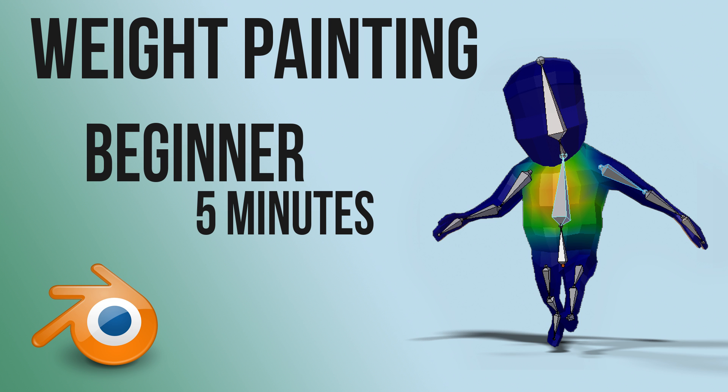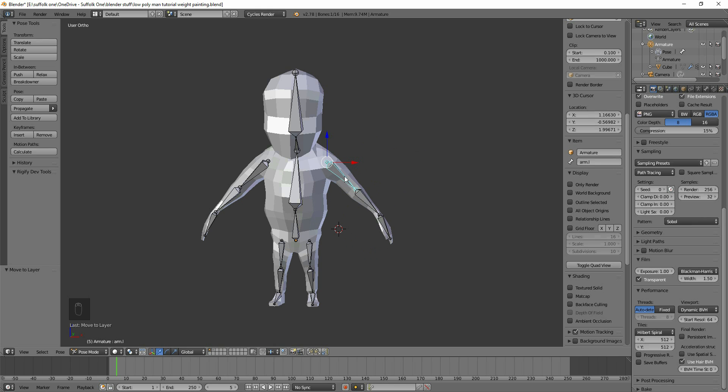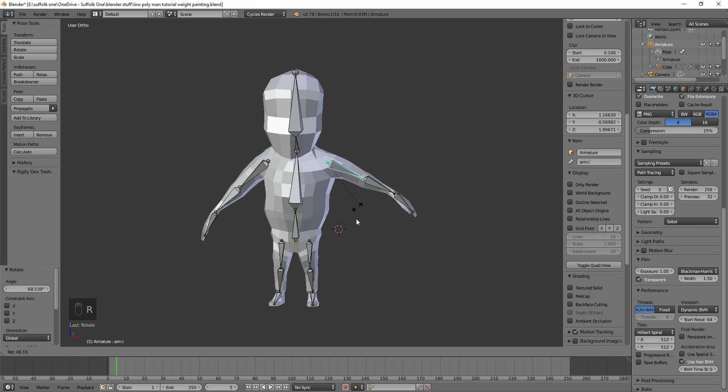In this episode we're looking at weight painting — how to change the influence of the bones. You can see here, if I rotate this, the top bit squishes in and his chest and stomach area comes out with the bone, which we don't want. What we need to do is paint the weights, or change the influence of this bone on these vertices around here, which is called weight painting.